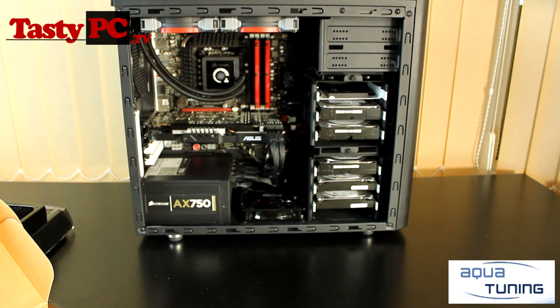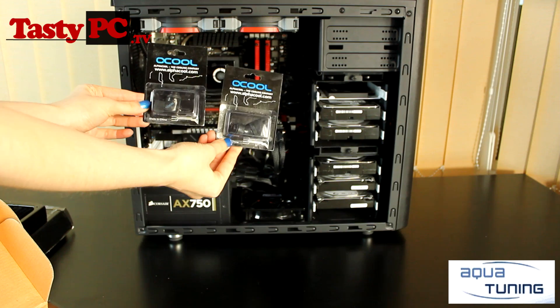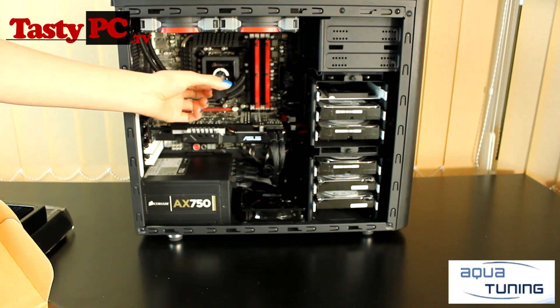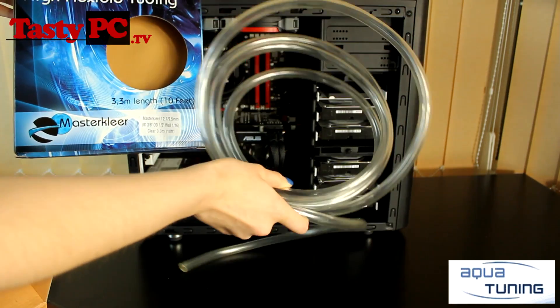I'm also going to be using a selection of Alpha Cool's 1310 90-degree and 45-degree angle fittings. I do prefer compression fittings — I think they look better and I just prefer to use them. For tubing, I'm going to be using MasterClear's Clear Flexible tubing.